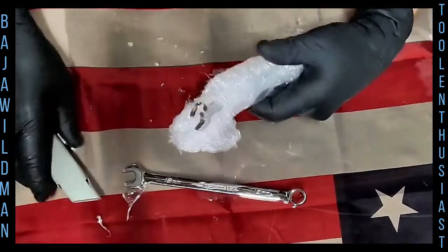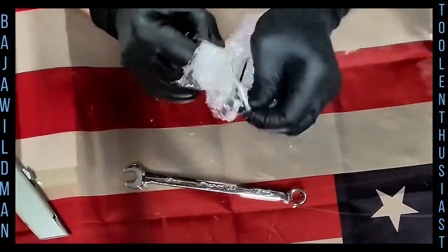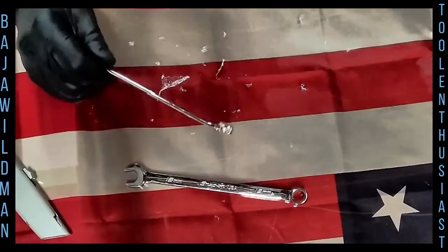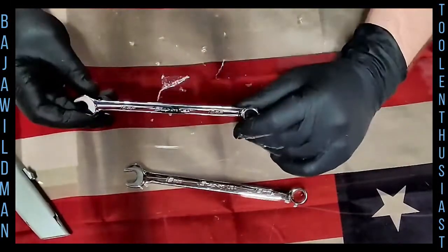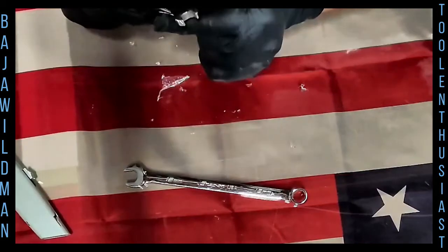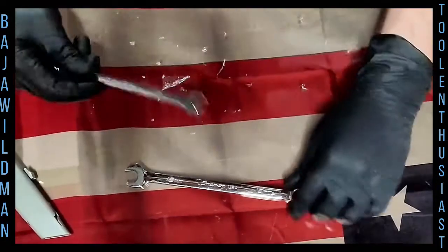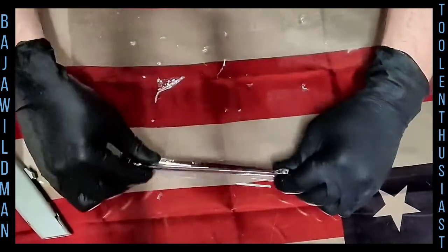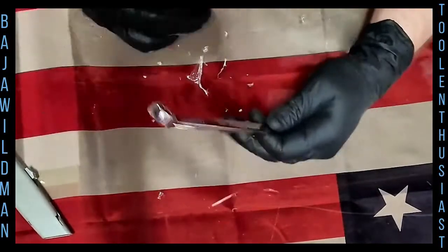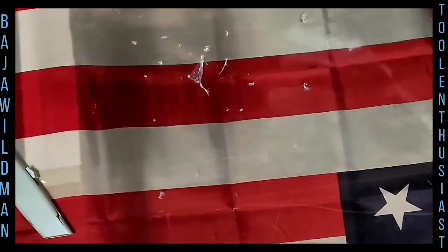I just wanted to see by buying these two if they're actually worth that kind of money. Obviously it'll take a few years of using them — wrenching on vehicles, putting them through a couple of builds — to see if they're worth it. Here's the 10mm. It's definitely been used, which is fine since I bought it used, but the open and box ends are in great shape. I gave 25 bucks for the 10mm and close to 28 dollars for the 12mm.